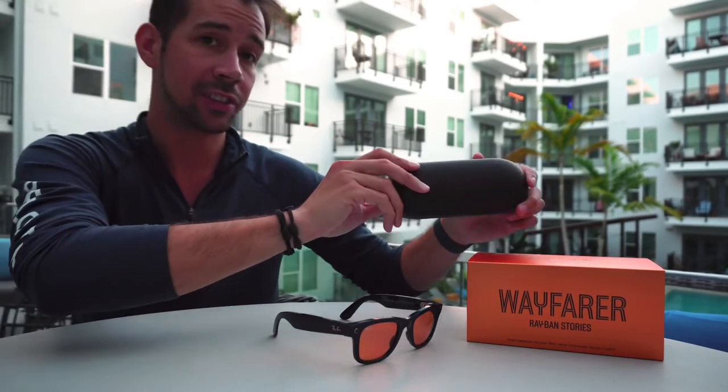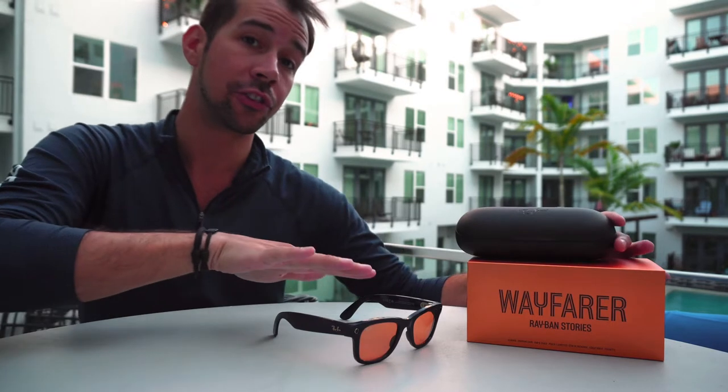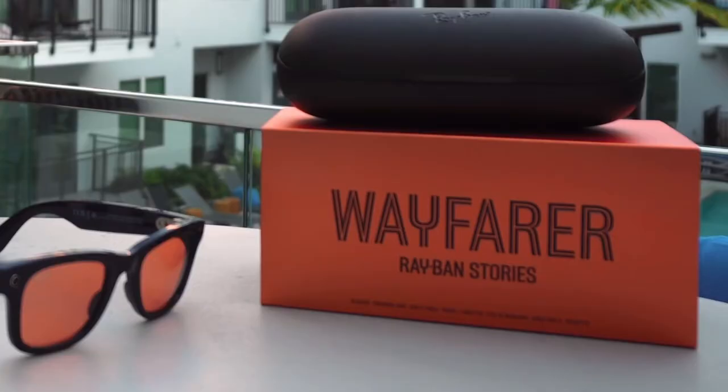Right out of the box you're going to get the charge case, and inside is where the glasses come already charging. You should charge it up fully before you start using it to avoid any issues. What else comes in the box is a USB-C to USB-C charging cable — it does not come with a charging brick, so you have to supply that yourself.